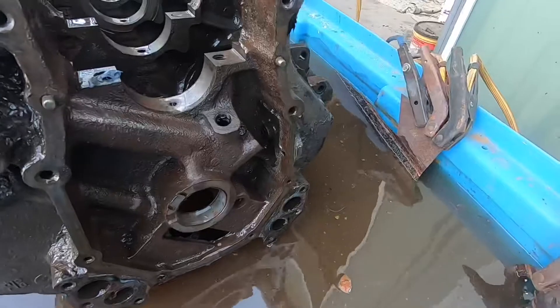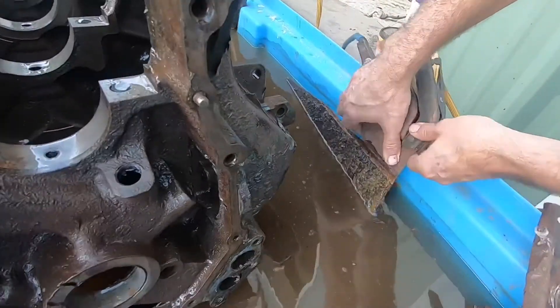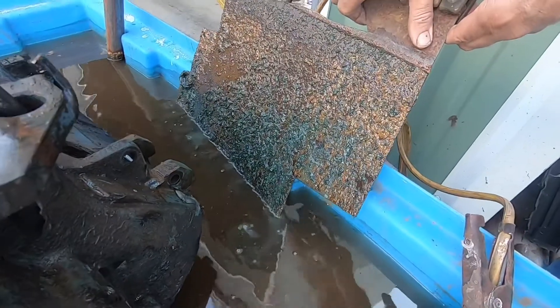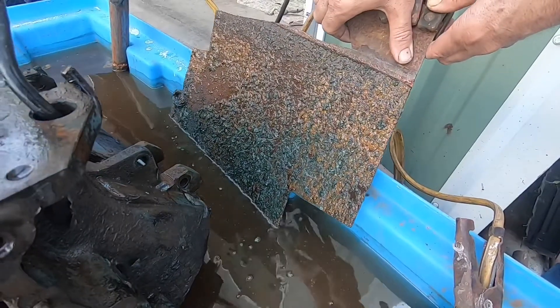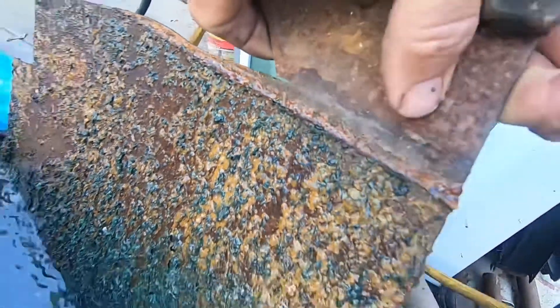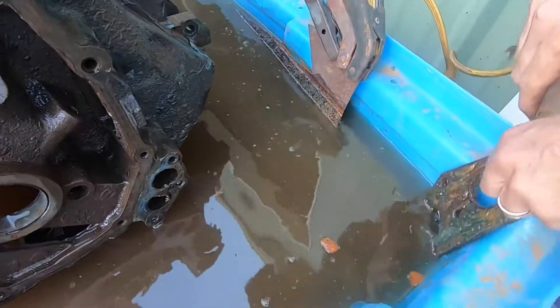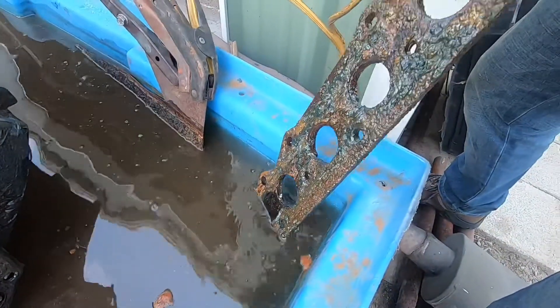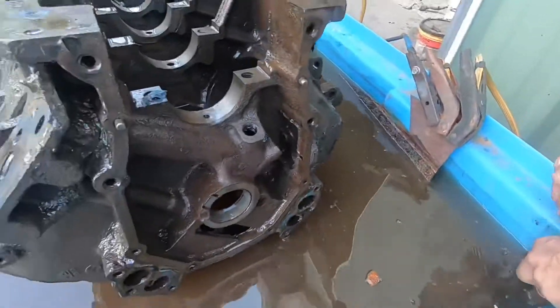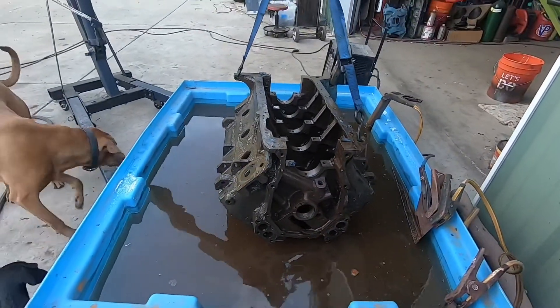Show me your anode. Look at that — that is the rust, the iron, leaving the block and going to my sacrificial piece of metal. All this scale on it wasn't there before. I added a couple more pieces because I wanted to get more surface area, and the same thing has happened to those with the jumper cables to make it work. Waiting another day and we'll see how it looks.